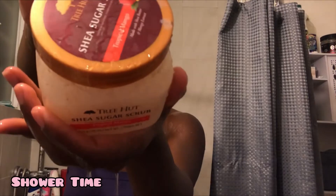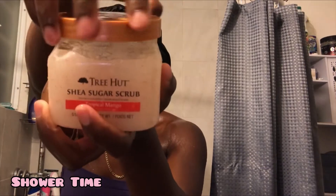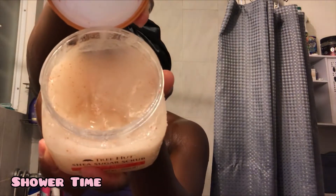I like to kickstart my shower routine by just rinsing off, because this allows the products to be applied easier. I'm going to start off with my Tree Hot Shea Sugar Scrub in the fragrance Tropical Mango — smells absolutely amazing if you're a person that's into the fruity sweet type smell. I'm going ahead to exfoliate my armpits with this as well as my arms.